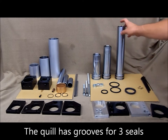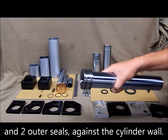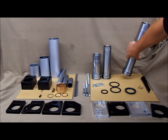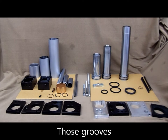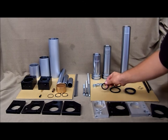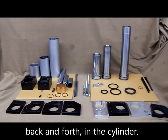These quills have grooves for three seals. We have one groove on the inside and two grooves on the outside against the cylinder walls. The inside is for the seal tube. Those grooves are for these seals — there are three.